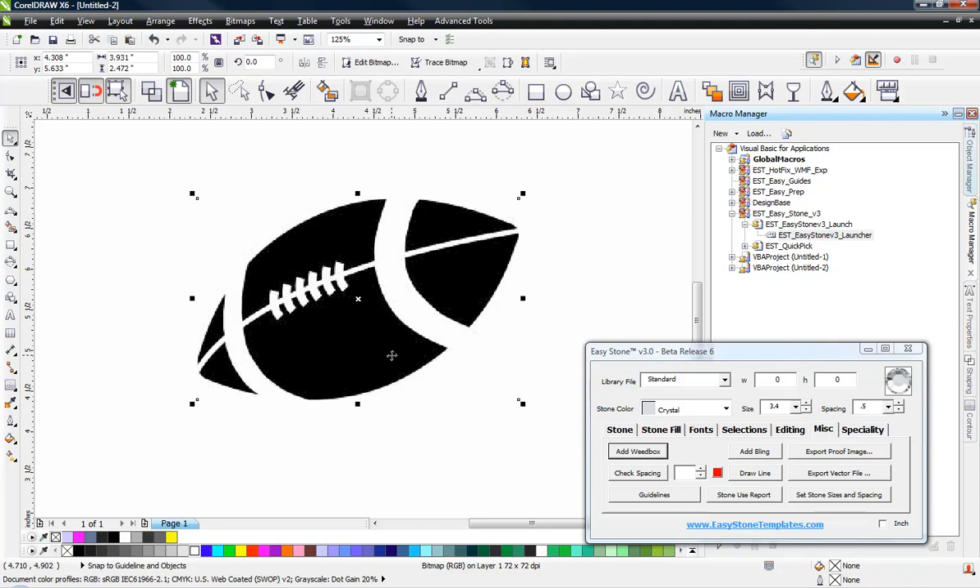At the completion of this video, we're going to post the project file of our finished artwork that you can use, as well as the original bitmap that we're using, so you can follow along if you want to try this project out yourself.